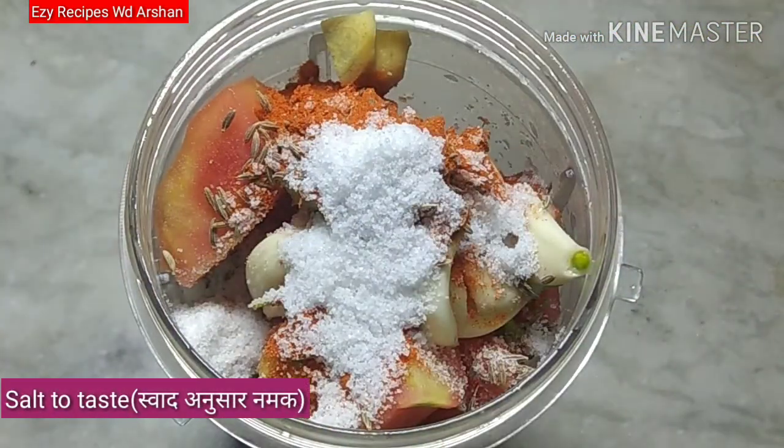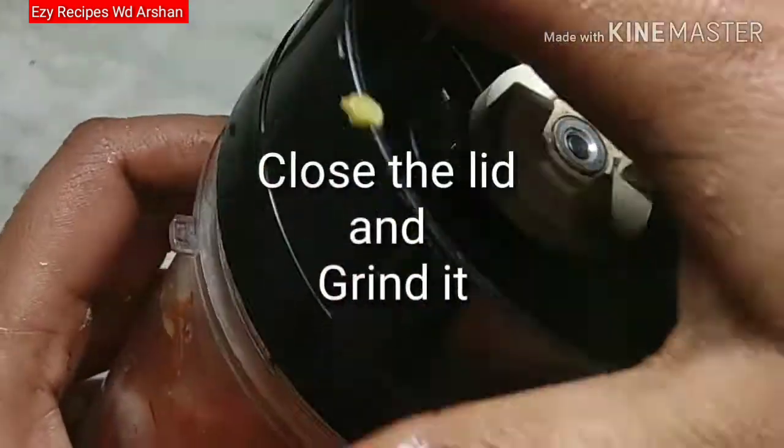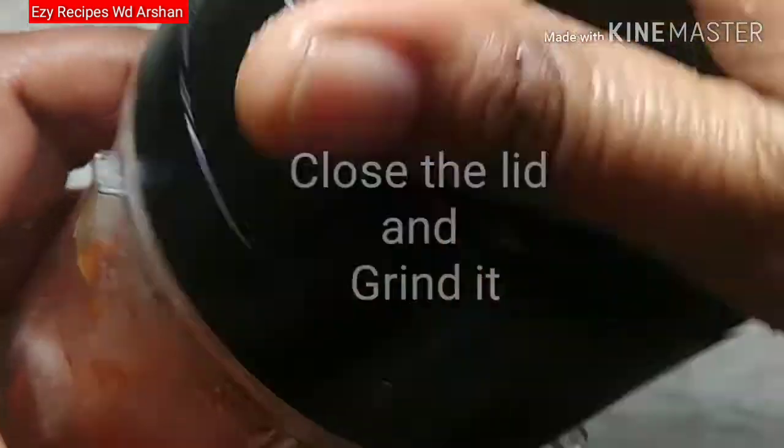Add fresh spices and hot peppers here. We don't add water here because there is so much water in it already. Cover the jar and blend all the things in it.